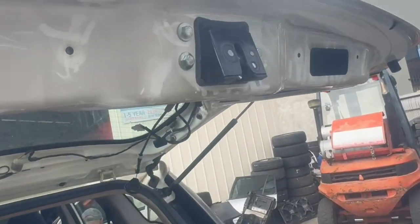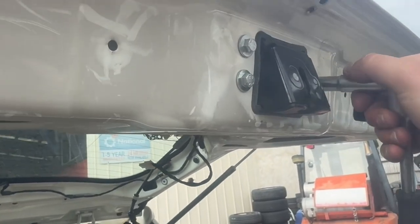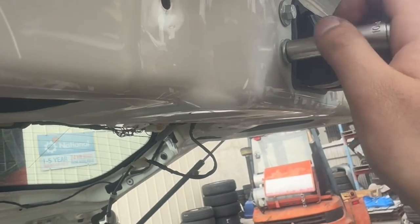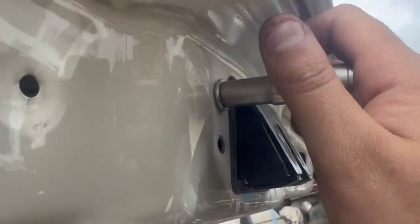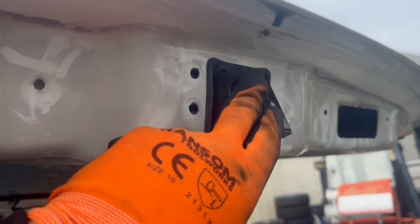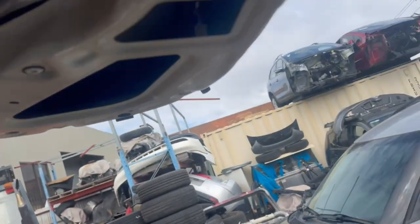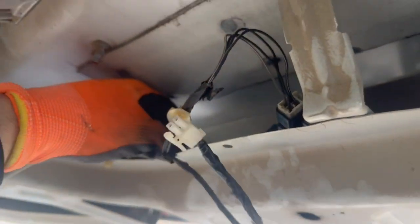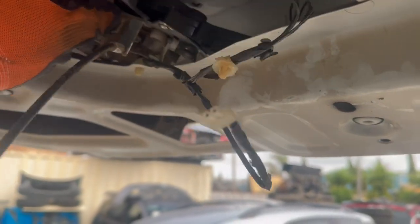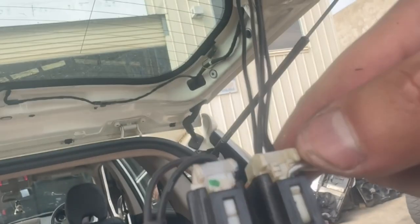Now we have access to the tailgate lock. At the bottom there are three ten millimeter bolts that you'll need to remove. Then pull the lock out of position and unplug the tailgate lock connector by pressing on it to unplug.